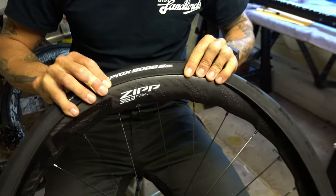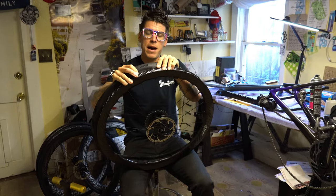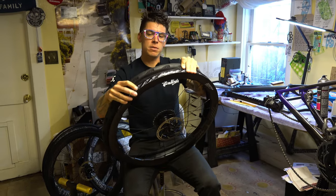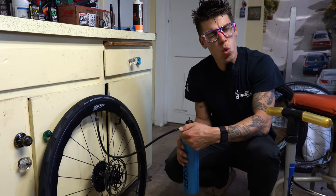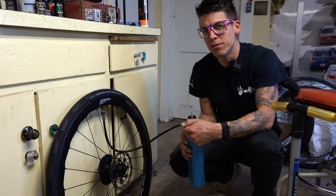We're here at my house so we can pop into my basement. I'm going to set up these new Zipp 353 NSWs tubeless with some Continental 5000s tires. One of the coolest things about Zipp rims is that you don't really need tire levers to mount tires — most of the time you can just use your hands because of the way the rim is engineered to mount the tire. There's not a sweeter sound in the world than seating a tire on the first go.